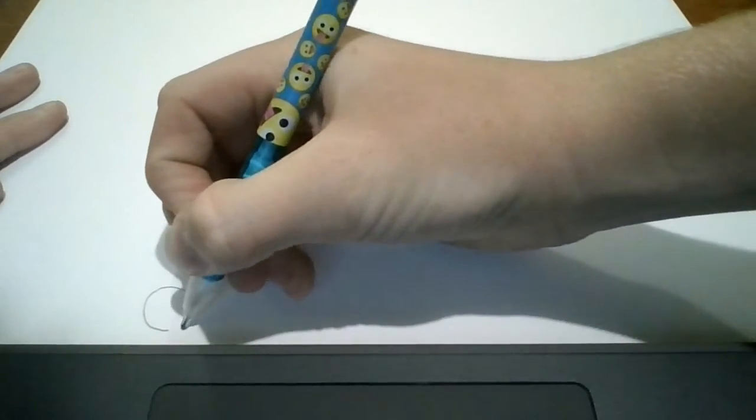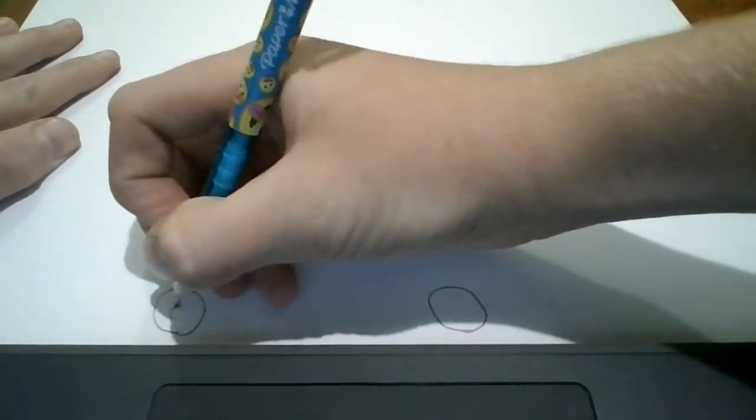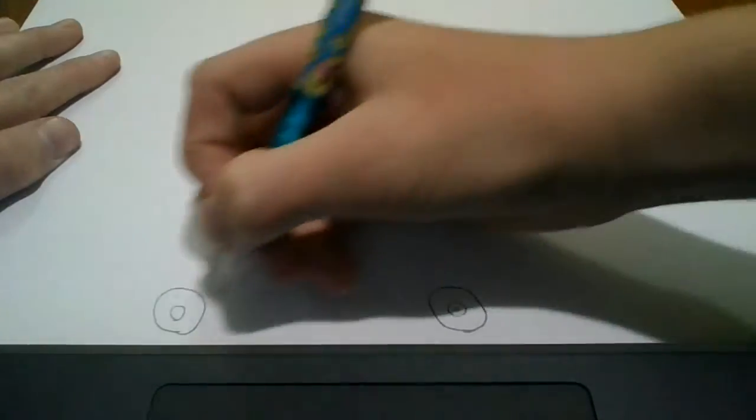We're going to start by drawing a small circle on our page over here. And then we can draw another one over here. And maybe some small ones inside it. And then some even smaller ones.